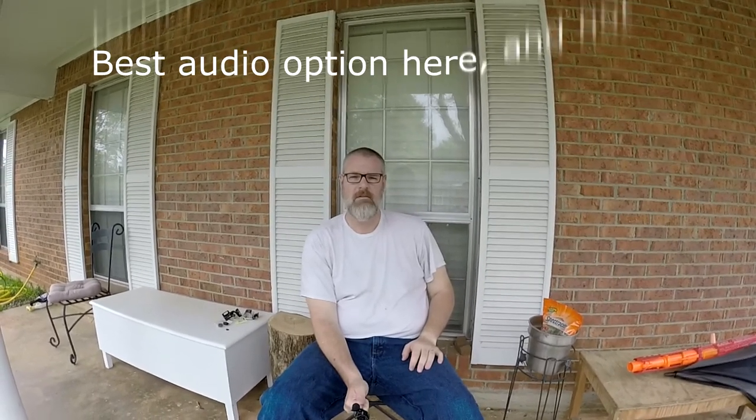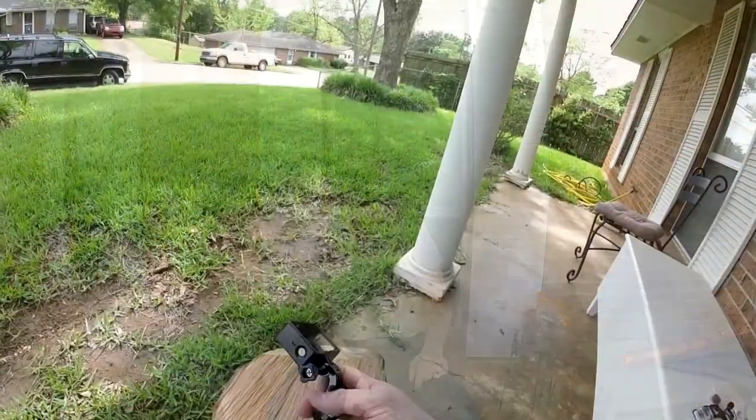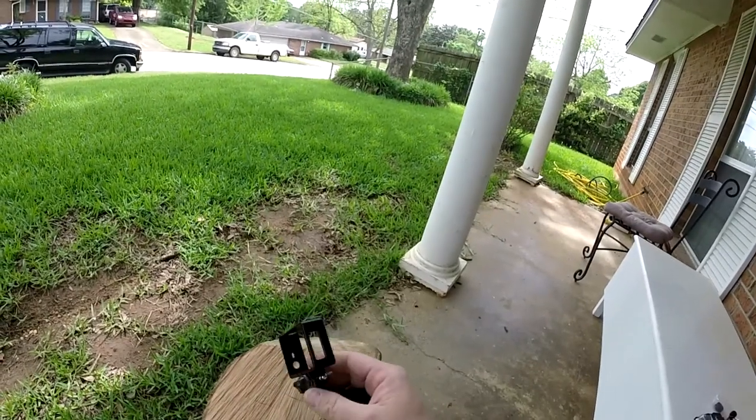This is the last test — test number 5. Same housing, GoPro Hero 3 Plus, in the modified housing where I drilled the holes in it. But I've got the Movo lapel mic plugged in and the cable run down, and the mic is actually on the middle section of my trekking pole. The mic is probably a foot up the pole from my hand, so this is a comparison of the audio where the mic is moved closer to me — not attached to me, but closer than it was up on the camera. Test 1, 2, 3, 4, 5.